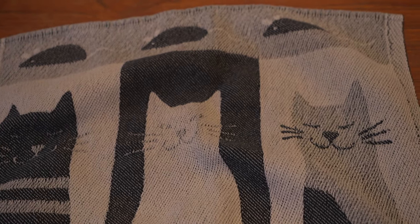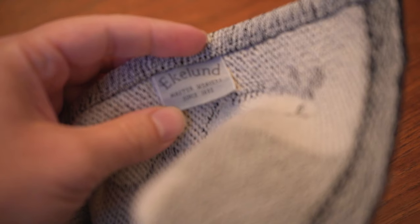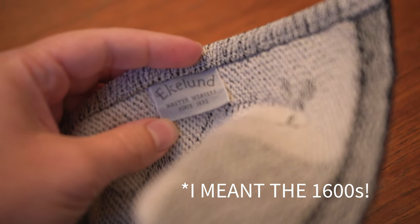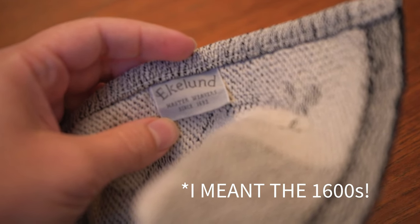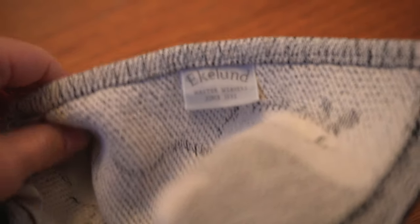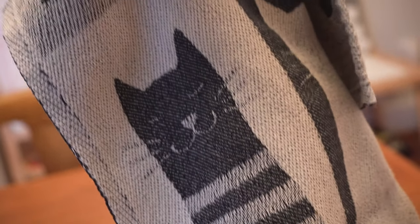Our next Scandinavian gift idea is these Swedish tea towels. They are made in Sweden by a brand called Eklund and they have been making these towels since the 1800s. They're 100% organic cotton and they have all sorts of beautiful woven graphics. This one is a cat and mouse theme.